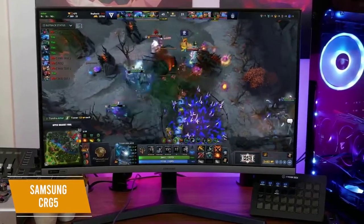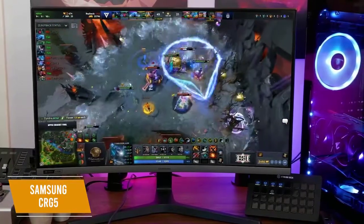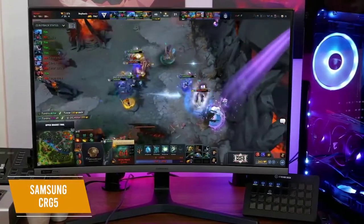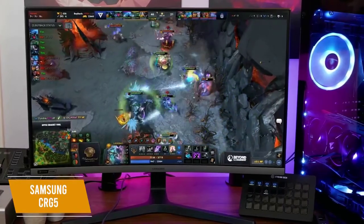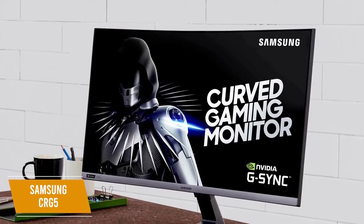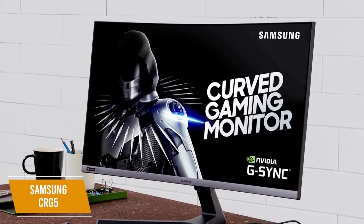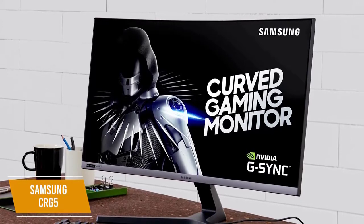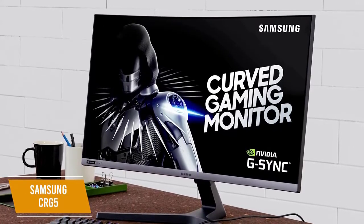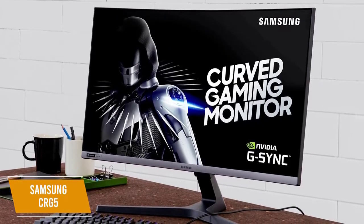I would have liked to see better pixel density as the CRG5 only has 81 ppi, but the picture remains adequately sharp and I think that the color accuracy, screen uniformity, and high refresh rates outweigh its low pixel density. The Samsung CRG5 is a curved FHD G-Sync monitor with good contrast and color saturation along with solid refresh rates. Whether you're a casual player or dabbling in esports and need low input lag, the CRG5 presents excellent value at a price point that won't break the bank.